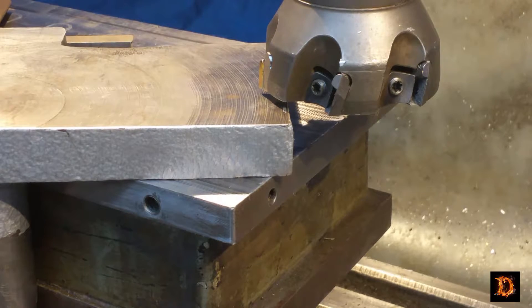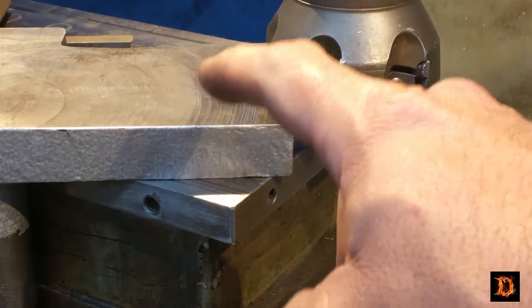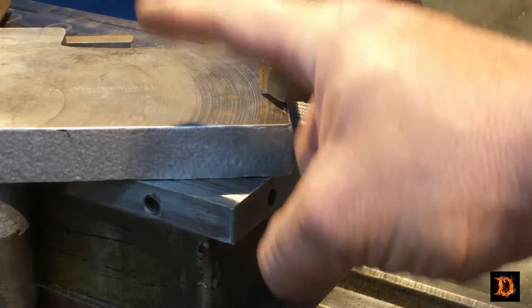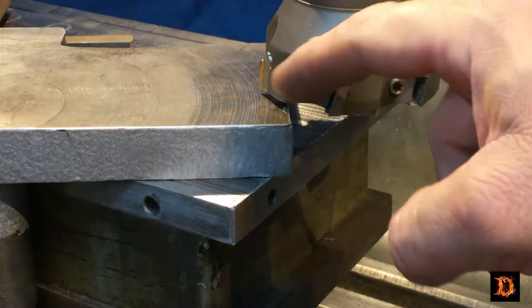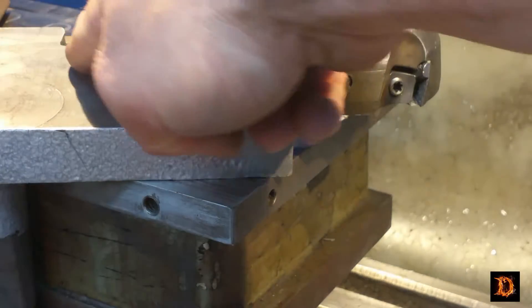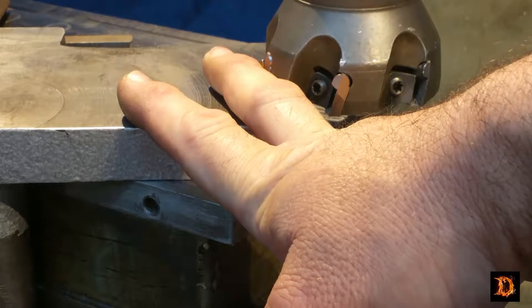Using a magnetic chuck in this way is not too good of an idea unless you're prepared to take very light cuts. The face mill is wide enough to do the entire tool rest in three passes. We'll take light cuts and we'll see how many times we have to go over it to get down to the bottom of our biggest trouble spot.